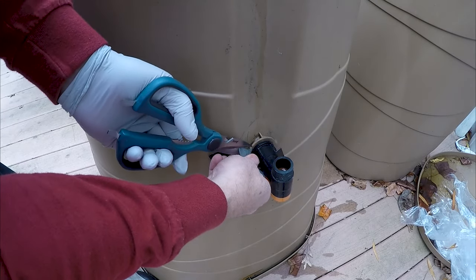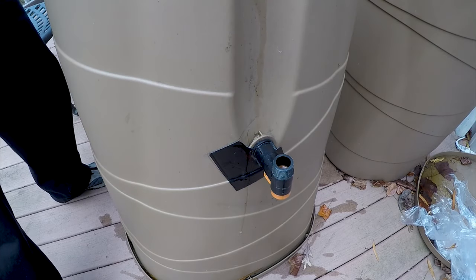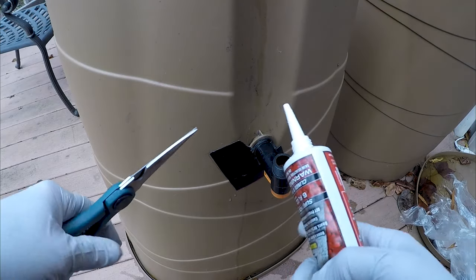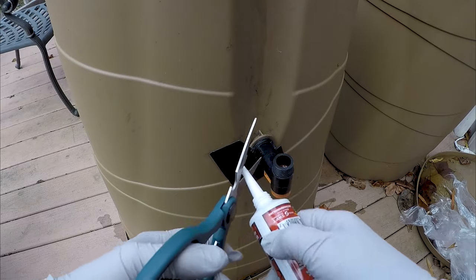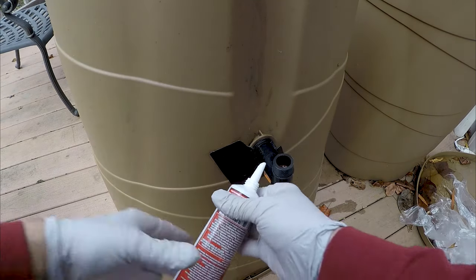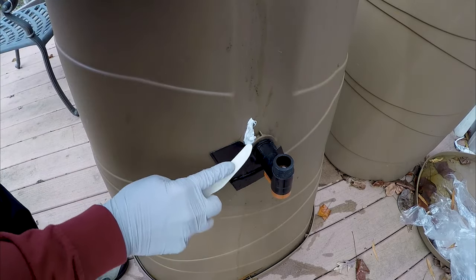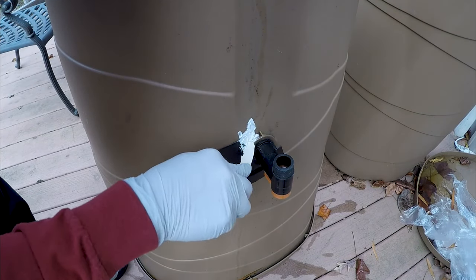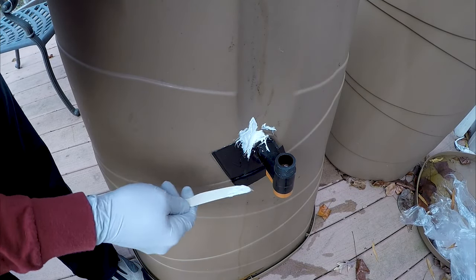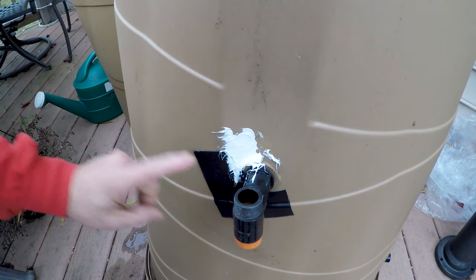I'm gonna cut the old patch away, leave the rest intact, and dry it off really good. It says don't get it on your skin. It's thick — like caulking. I'm going to work it into all the spaces, run it right up into that gap, and then just let it sit for seven days. Then we'll turn it over and see if it works.